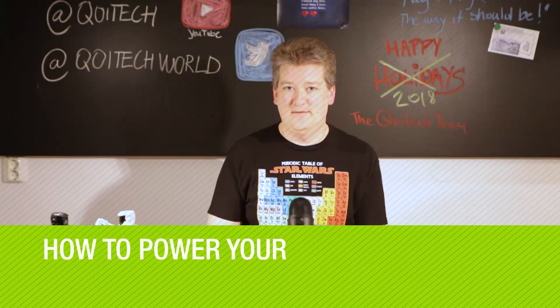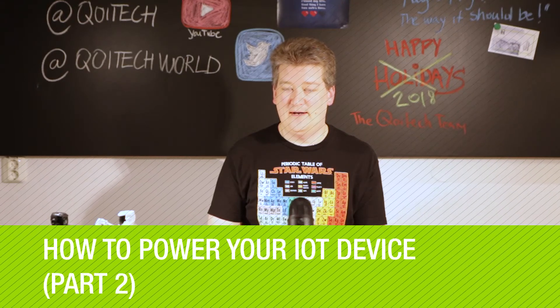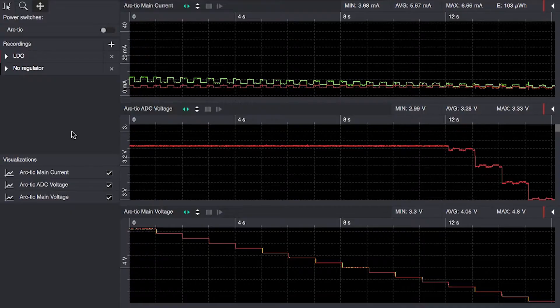Hi, it's Werner again. In this second part of 'How to Power Your IoT Device,' we will now use a step-up DC-DC converter powered by three parallel alkaline cells. A quick recap of the two previous measurements follows.